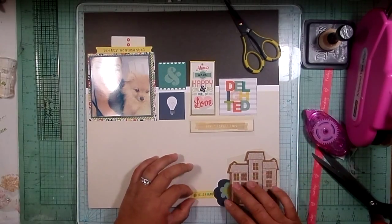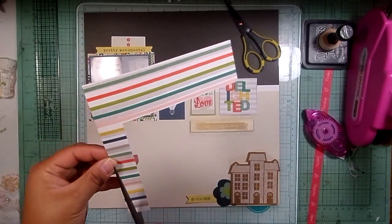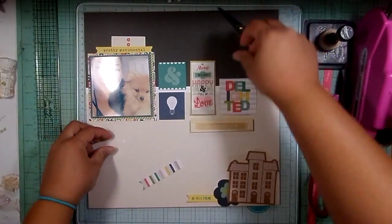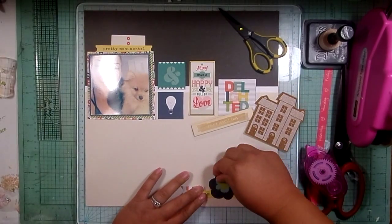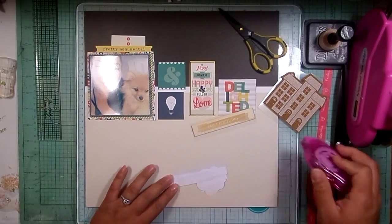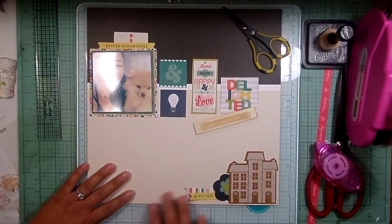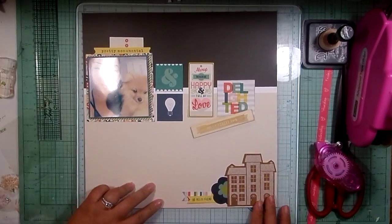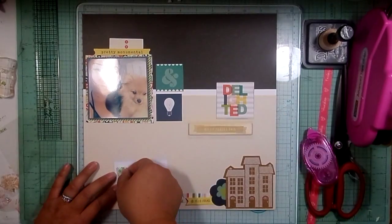There's a little navy and aqua teal flower ephemera piece behind that cork house, so I'm layering those up. I felt like that banner was kind of lonely, so I cut a strip off the striped paper that has all the collection's colors in it, fishtailed that as well, and layered it in behind the yellow banner. I'm getting the cluster together, sticking it down, then peeling off that cork house and sticking that down.